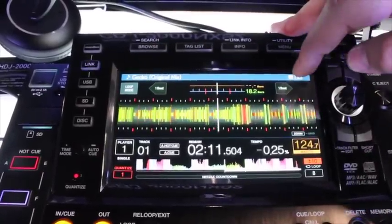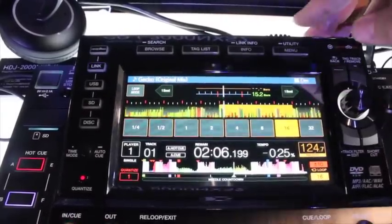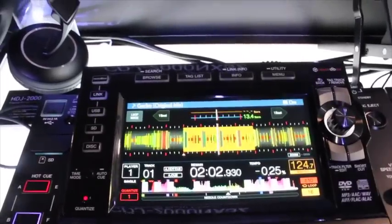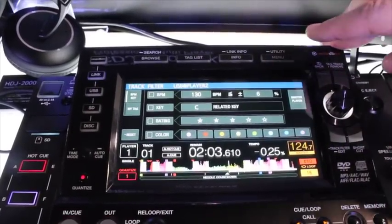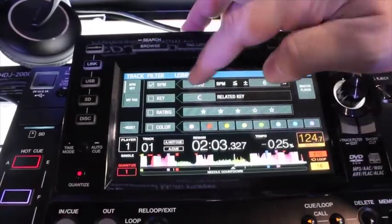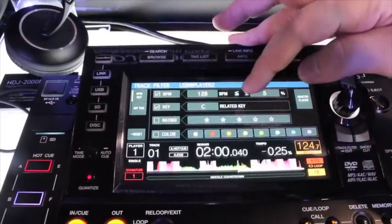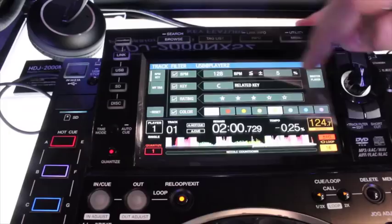We also have a beat jump button to jump forward or backward one beat, and a quick touch loop mode to toggle between loop sizes. One of the really cool features is a track filter. It lets you dig deep during a long set — for example, search all tracks within plus or minus 5% of 128 BPM, in the key of C or a related key, rated three stars, and with colors pink, green, and purple.